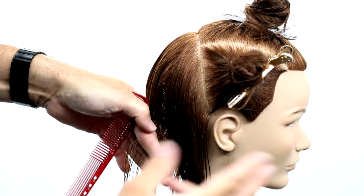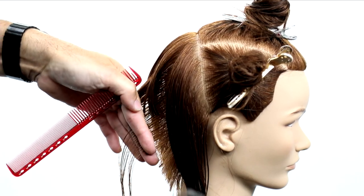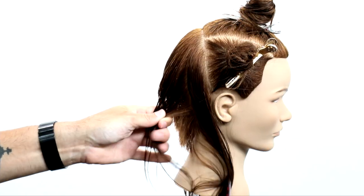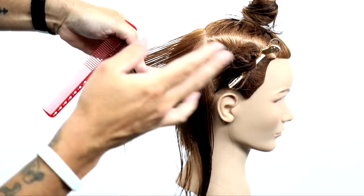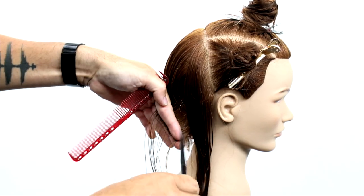We continue through the back, working that traveling guide all the way through. When I get behind the ear, this is a key moment in this cut. I make sure that I bring everything straight back to me, parallel to the back of the head. Pretend like you're in a box so you can't cross over — that'll keep you from rounding off the haircut when you don't want to.